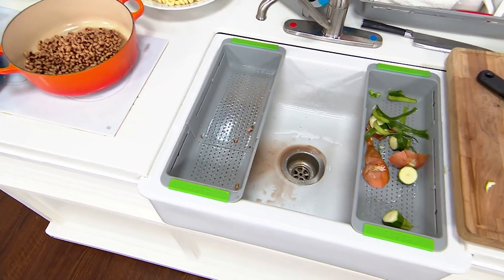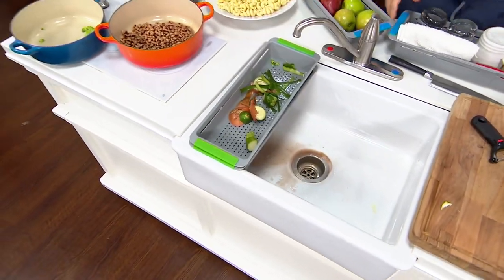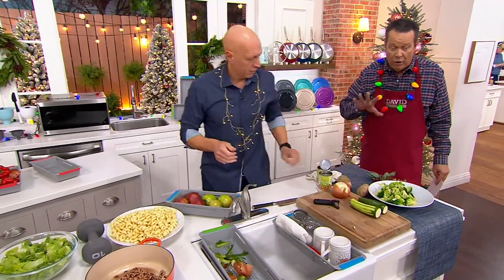We are almost out of time. We want to wrap this up and remind you there are three color choices — red, green, and blue — and they're all available for you.